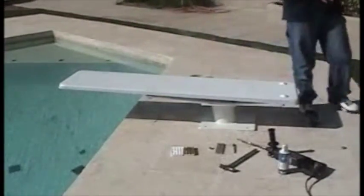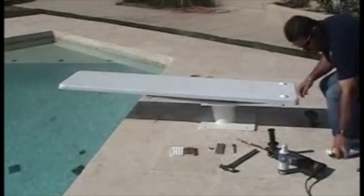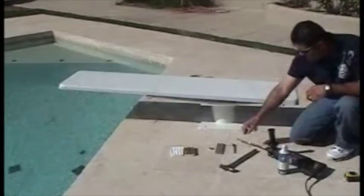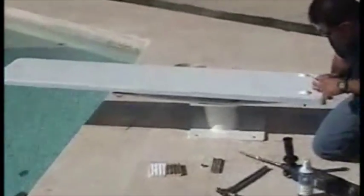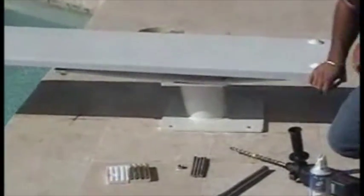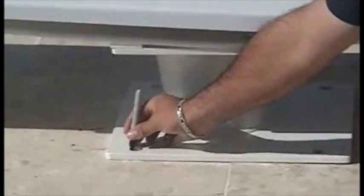You want to measure the pool and make sure that it meets all the other specifications. Then, taking a felt pen, you want to use the base itself as a template, and go ahead and mark the locations for all the bolt holes, just like that.